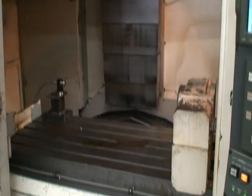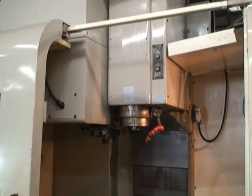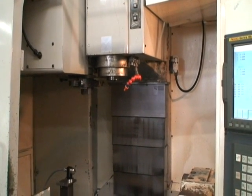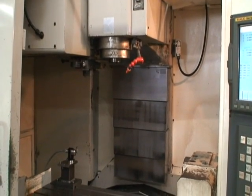Spindle speeds are up to 10,000 RPM. Overall floor space is 104 inches by 129 inches. The machine weighs just about 22,000 pounds.